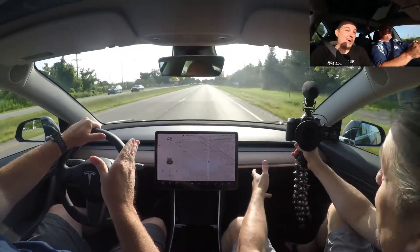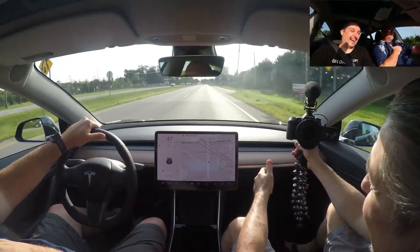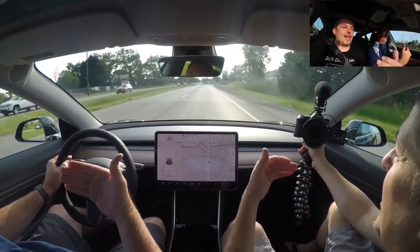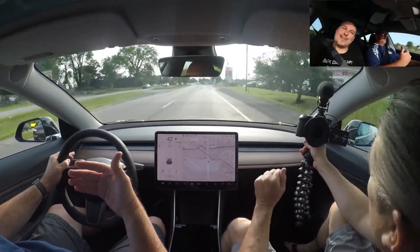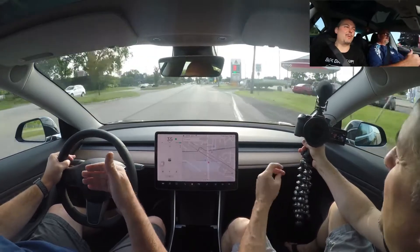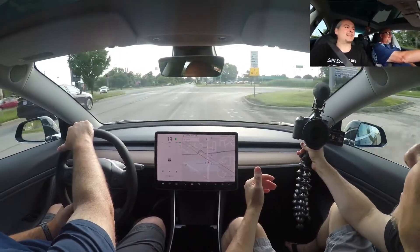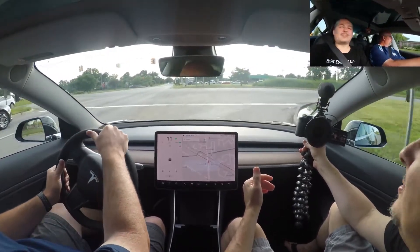With an engine you can hear it, you feel it, there's a delay, there's a downshift. But here there's no delay — the power is on demand. It is so immediate. Wow, and that's what makes it kind of fun.